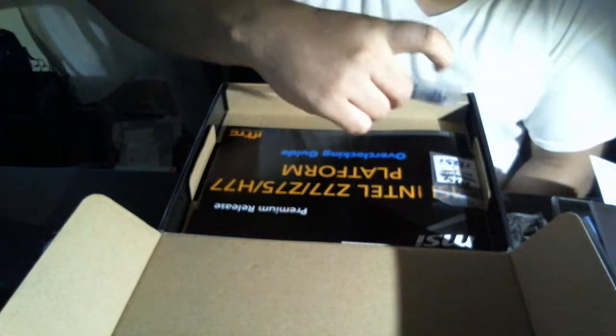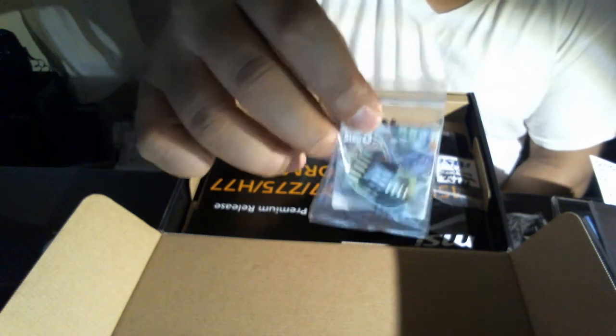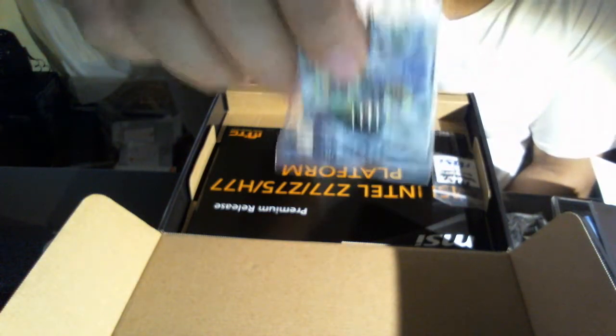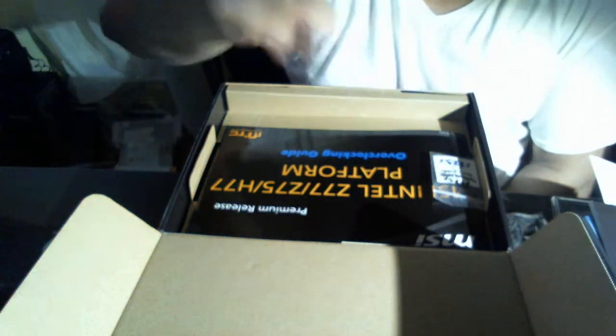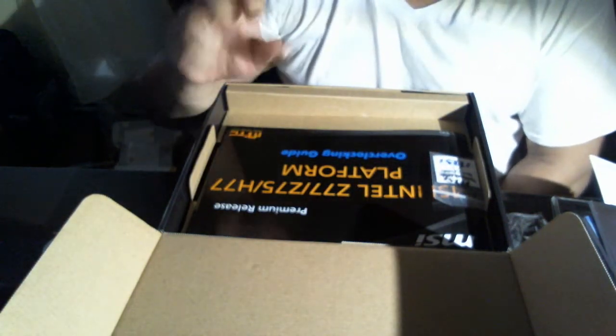You also got the MSI cube connectors. If you're familiar with the Asus version — basically these connect your front panel, so when you hit your power button from the case, or the reset button, or your LED power indicator, or your hard drive indicator, it all plugs in through this.